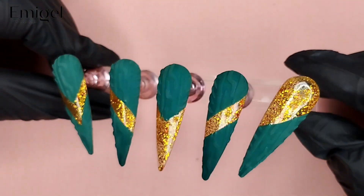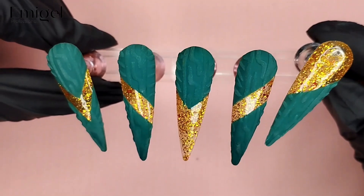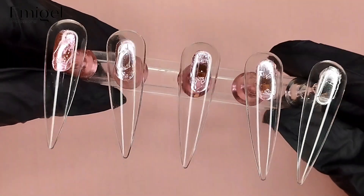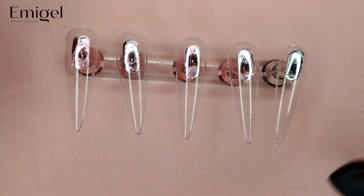Hello ImageL users, welcome back to our channel. Today I am going to tell you how to do a nail art. The topic of today is sweater nail art with glitter, so we are going to do something unique in nail art.